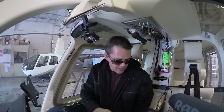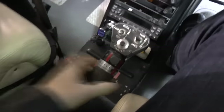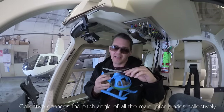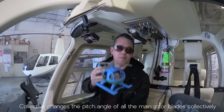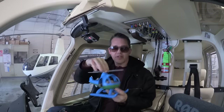Down to my left is this big stick called the collective. As the name suggests, the collective collectively changes the pitch of the blades at the main rotor. If I pull the collective up, all the rotors — this helicopter's got two — change collectively. As I pull it up, the helicopter pulls in more power and rises, or if it's going forward, it might go forward faster. So the collective adds more power to the main rotor.